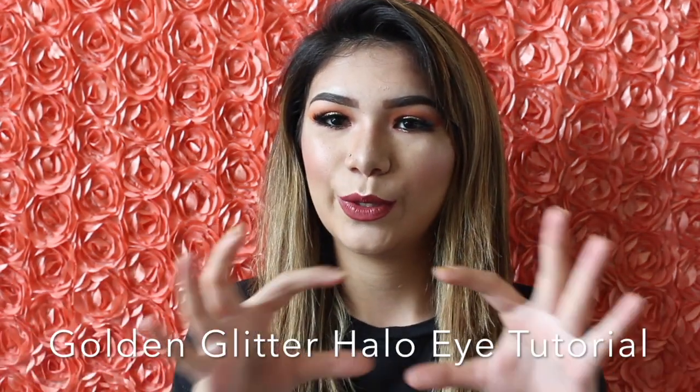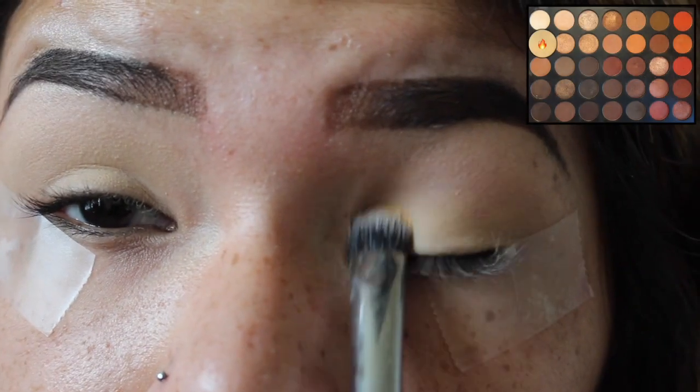Hey guys, so in this video today I am filming a glittery eyeshadow look for you guys. I don't know what I'm going to call it yet, so I'll just put the name on the bottom. This is my first time using glitter and I think it came out pretty good. I like the color combination a lot, so if you're interested in seeing how I got this look, please keep watching.